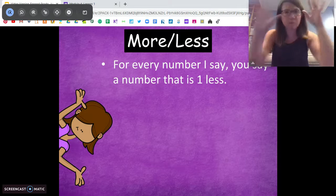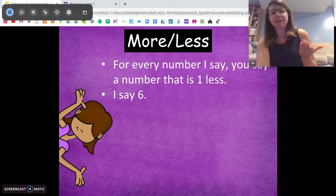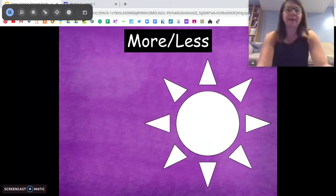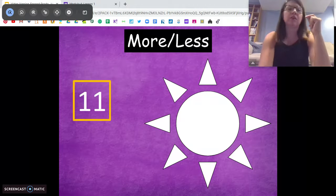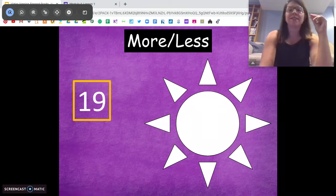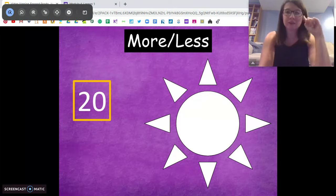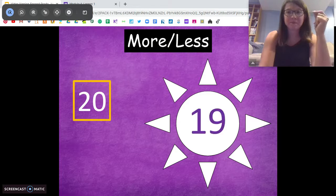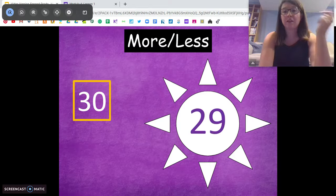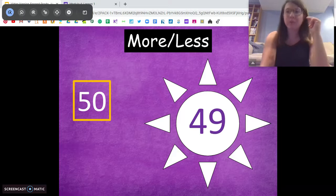Now switch your brain up a little bit. We're going to do one less. So if I say six, you say five. Awesome, here we go. One less than nine — eight. Good. One less than 11. One less than 14. One less than 19 — 18. Very good. One less than 20 — think about this for a second — 19. Very good. Think about this one too: one less than 30 — 29. One less than 50 — notice the pattern — 49. Awesome.